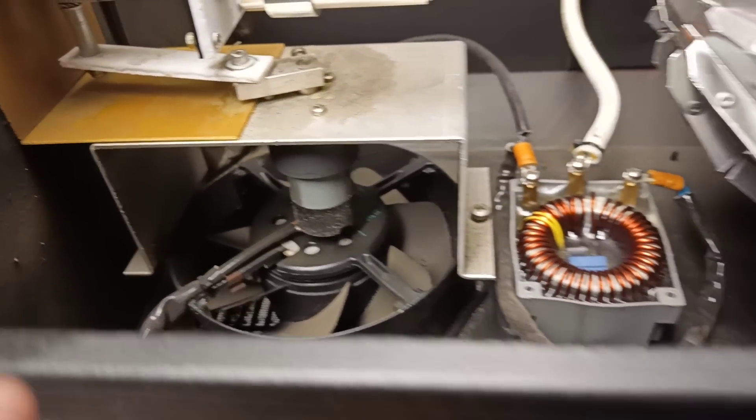We've got a cooling fan, and there's another fan in the base. The base itself has very simple controls.